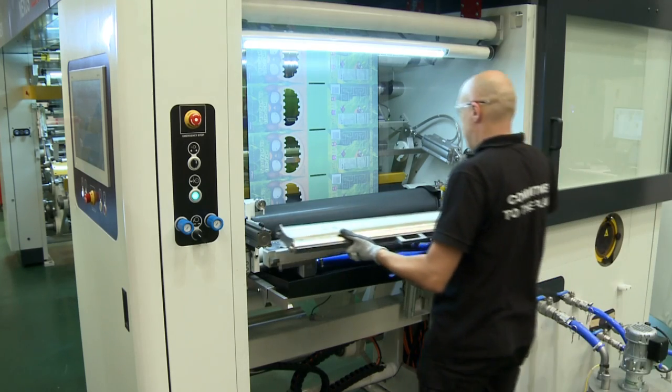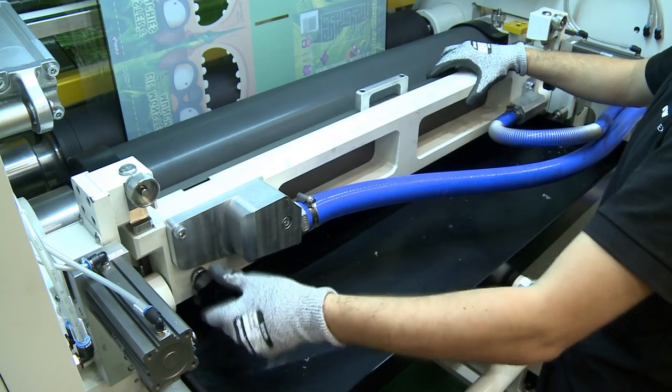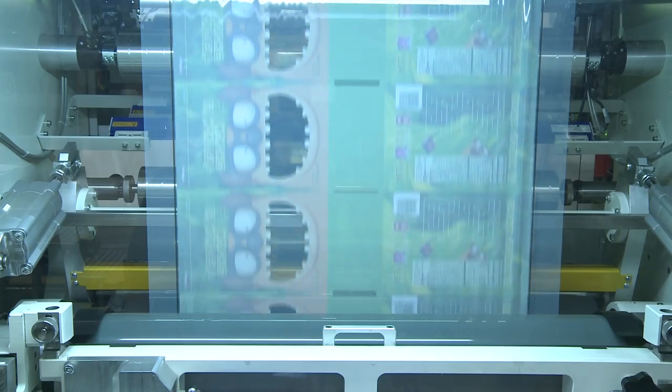A coating unit based on a gravure with reverse application system that performs constantly from low to high speeds, reducing the machine setup time and waste of film. In addition, it gives an excellent quality in terms of visual appearance and transparency of the laminated films.